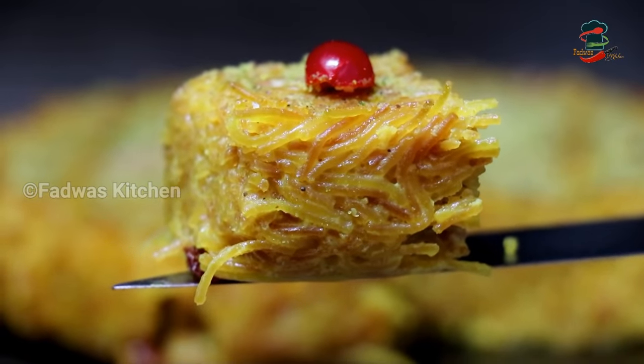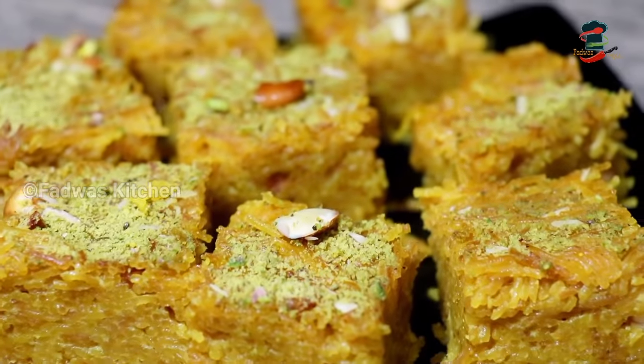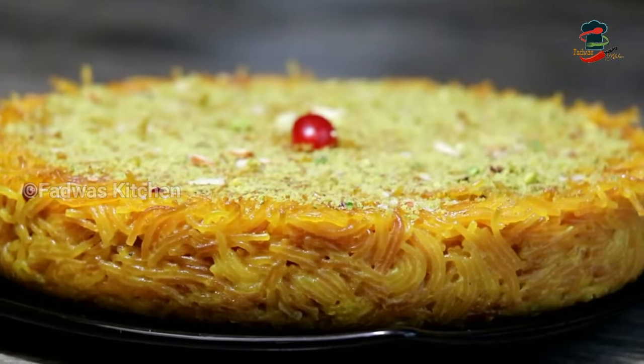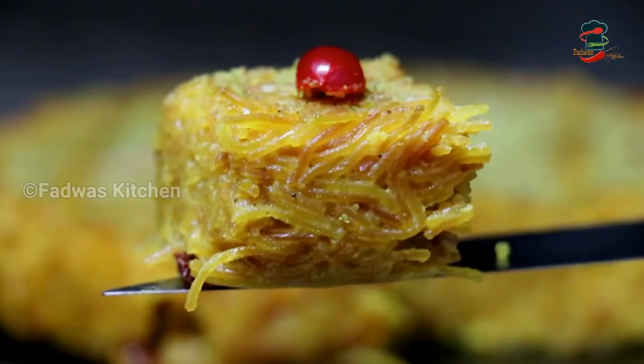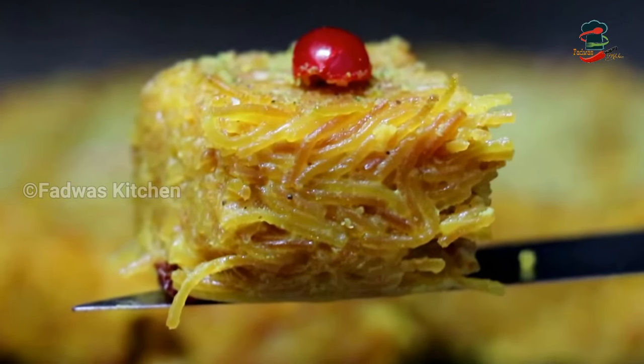The sweet recipe is a sweet recipe — they are doing sweet. I am going to try it in a few minutes for you. If you like this video, please share it. Thank you.